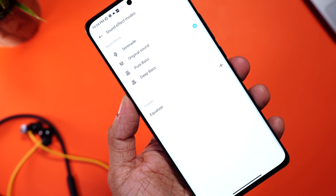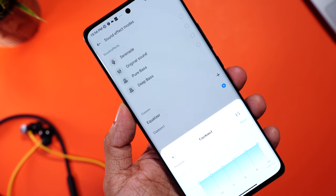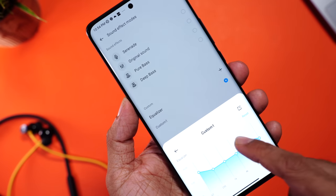You can select pure bass or deep bass, and further even custom set an equalizer as per your preference. Just perfect. At times I think — how is all this available for just ₹1699? Good sound quality with so much control. Super impressive.